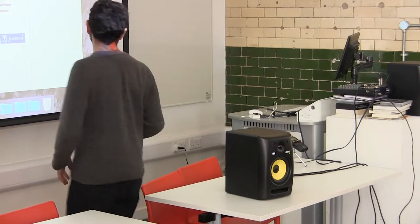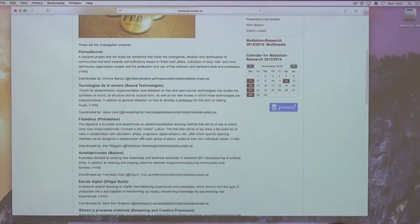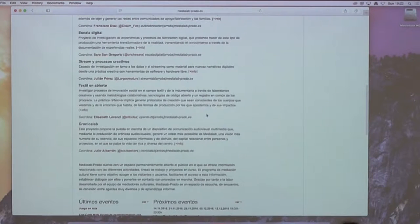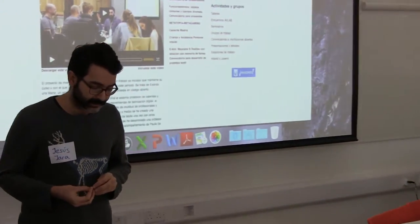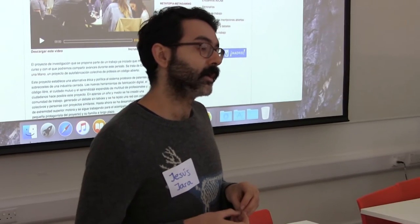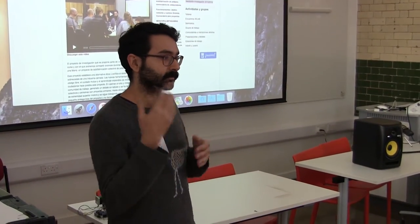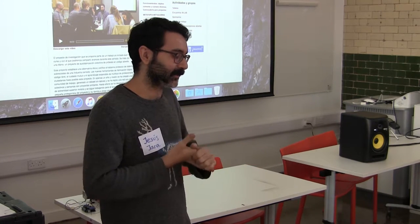One of the projects at Media Lab Prado is called Autofabricantes. Autofabricantes is a learning community of makers. They are interested in creating prostheses, especially for kids. These prostheses are 3D printed. They are now focusing on the app, making prosthetic hands for kids.